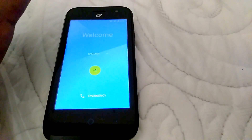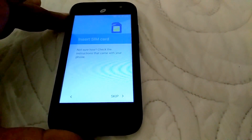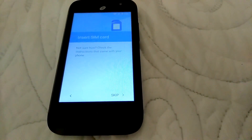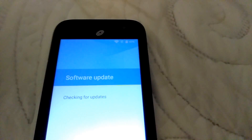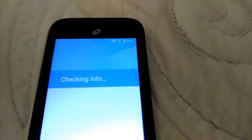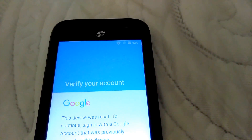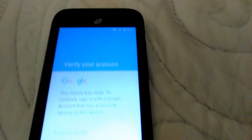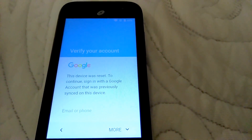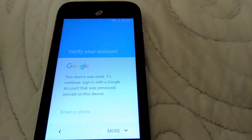Now you'll be at the Google verification screen. Click Next. It's going to tell you to insert a SIM card, which you don't need — skip. Now you're going to need Wi-Fi. Right now I got my Wi-Fi running. All I got is Wi-Fi, no SIM card, no data. Now you're right here at Google verification which says: 'This device was reset. To continue, sign in with a Google account that was previously synced on this device.'